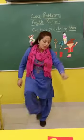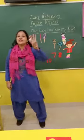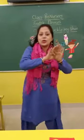1, 2, buckle my shoe, 3, 4, shut the door.